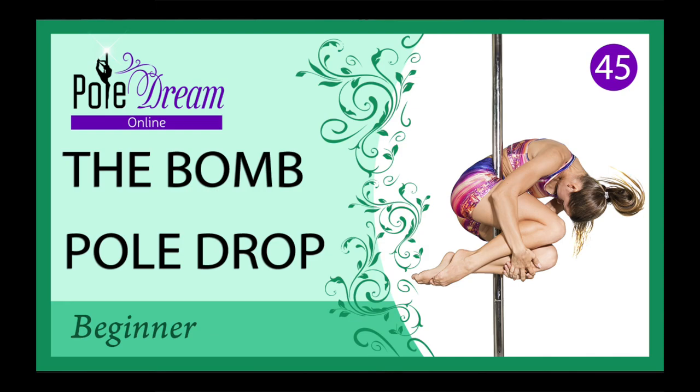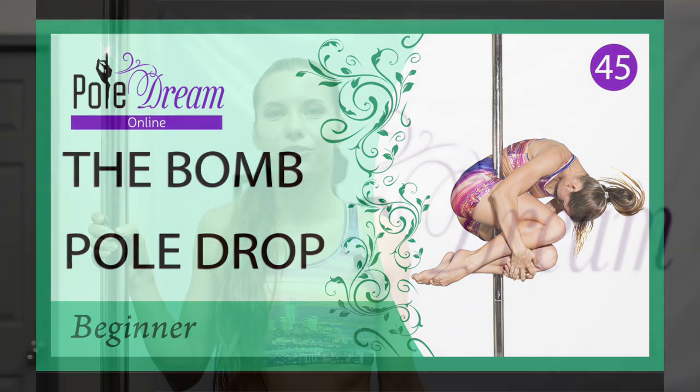Hi, my name is Elisa Schneider and today I'm going to show you the bomb drop. If this trick comes to you later, share your results on Instagram using the hashtag Bold Dream Online. So, let's go!